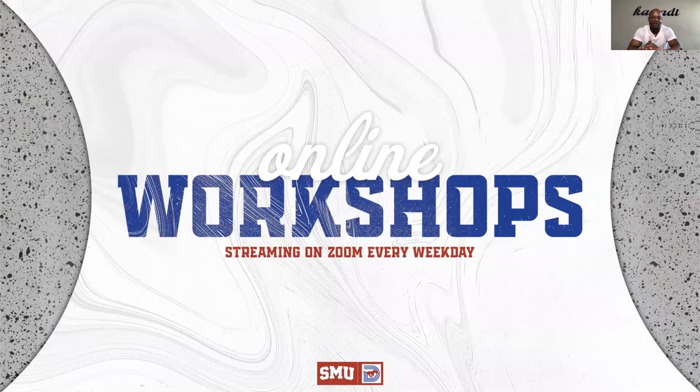Hi, man. Hey, we're back. Kaz Kazadi, assistant athletic director over at SMU. Did the intro the last couple of times, so I don't know if I want to go into it again. Just refer back to the old videos.